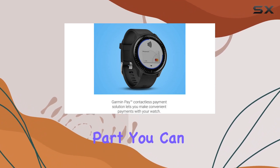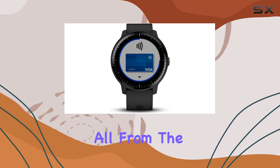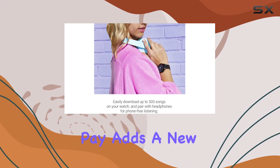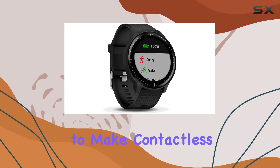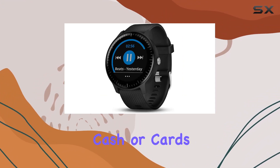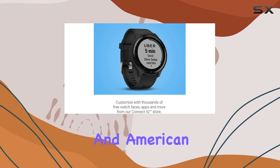And the best part? You can control your music playback, skip songs, and adjust volume, all from the watch. But it's not just a music player. Garmin Pay adds a new level of convenience, allowing you to make contactless payments directly from your watch. No need to carry cash or cards, and it supports major banks like Visa, MasterCard, and American Express.